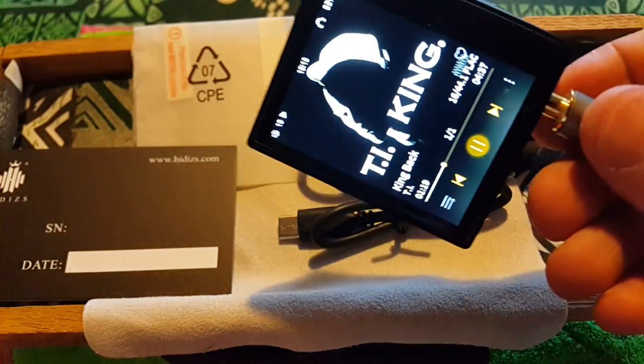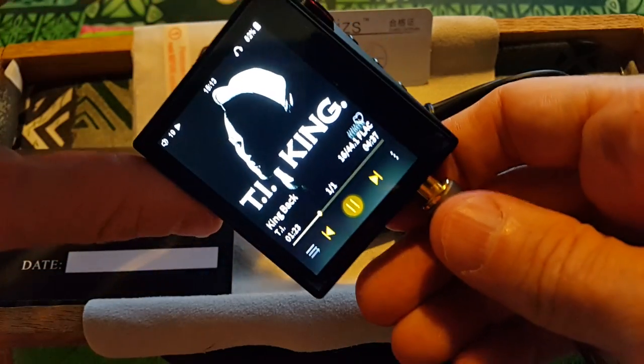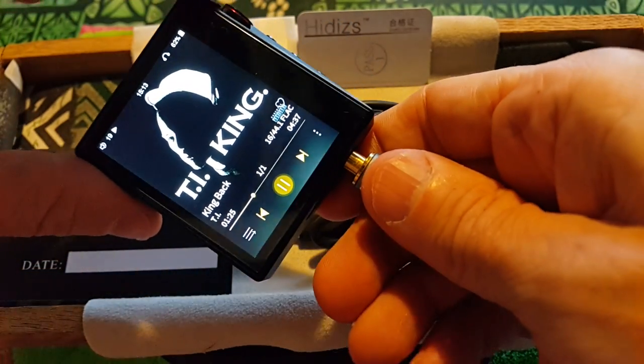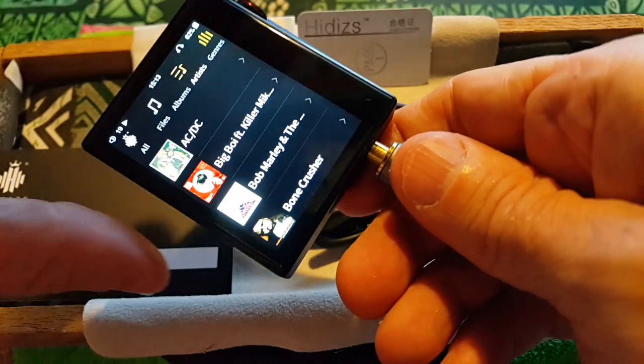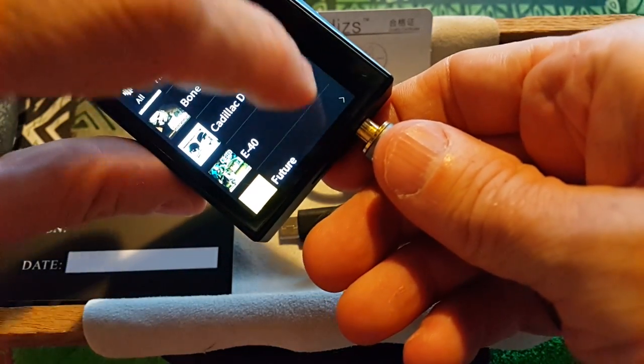So this is it — coming up on 14 minutes. The screen quality is better than it looked in the previous video. I'm not going to delete that, but I regret putting it up. What else have we got — let's go out with a good one.